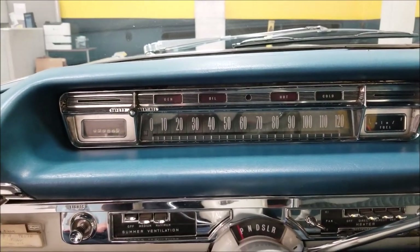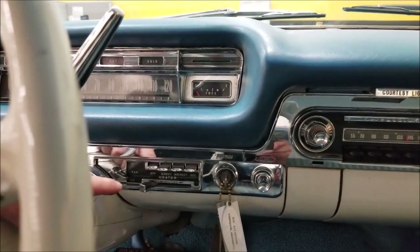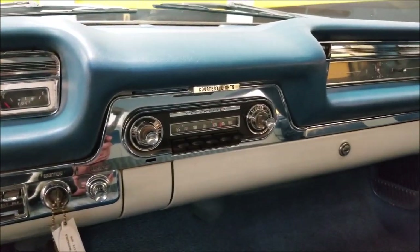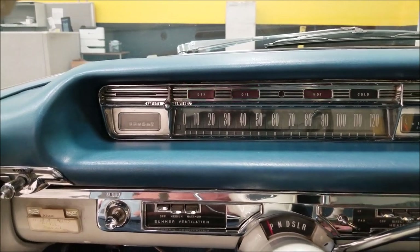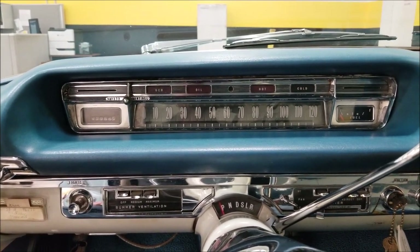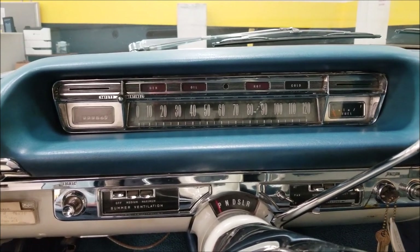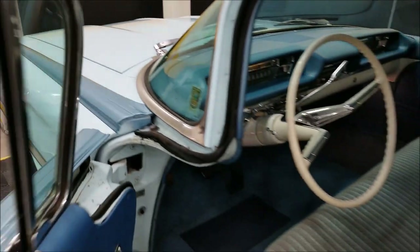The wipers work perfectly, the fan blows on low and high for the heater, and the AM radio works great. Just get in this car and go — it's ready to be driven. The previous owner, who had this car for the last 20 years, did have the engine rebuilt three to four years ago, and the transmission was serviced then also.